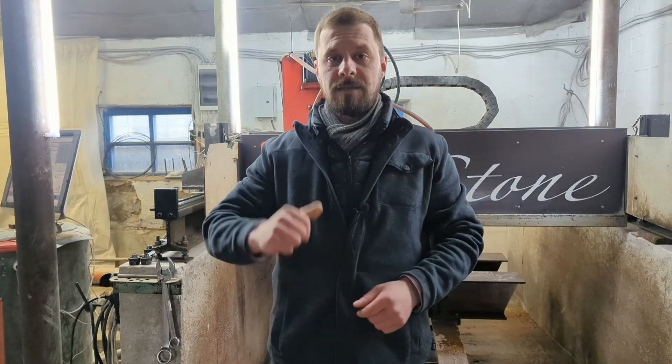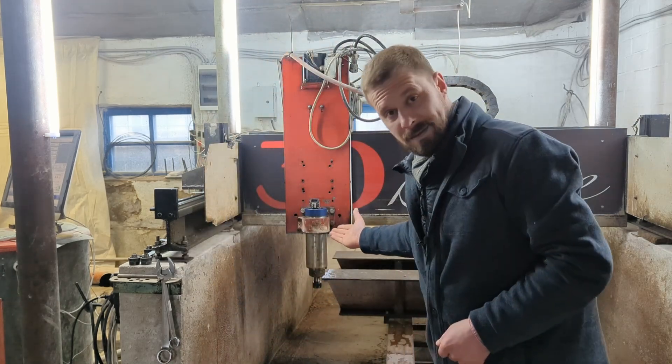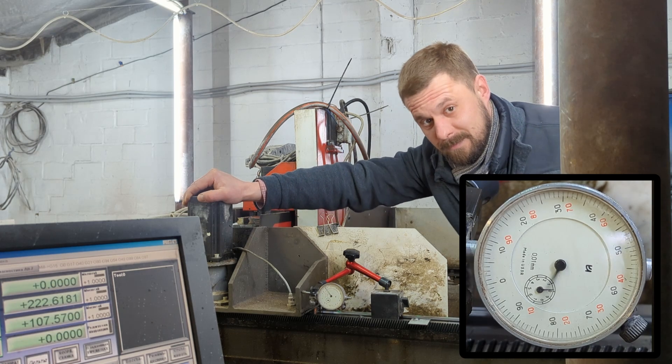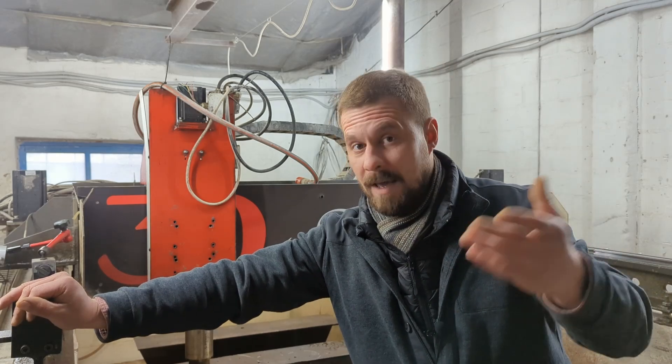So, for effective metal milling, the machine spindle must have enough torque, which this machine doesn't have. Also, the machine must have as much rigidity as possible, which this machine doesn't have. And a high level of accuracy, which this machine doesn't have.